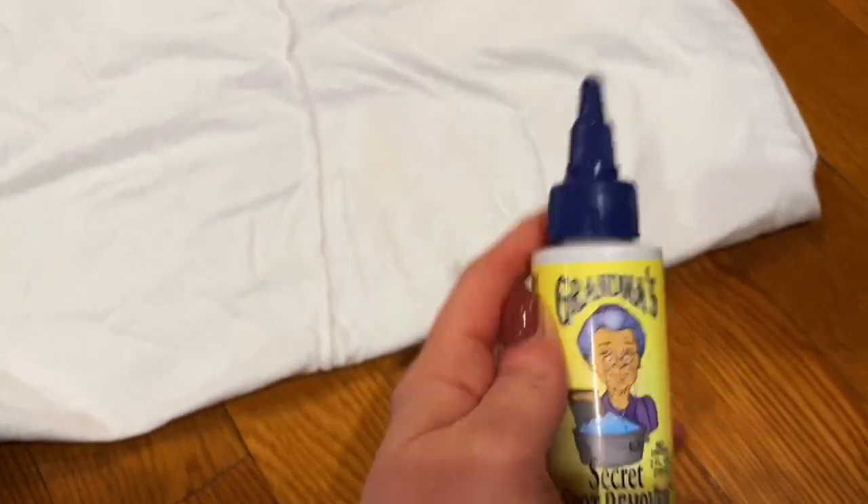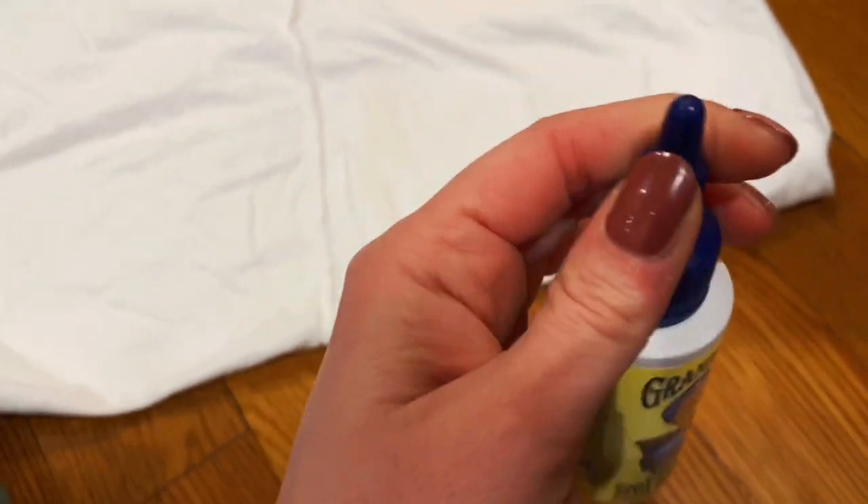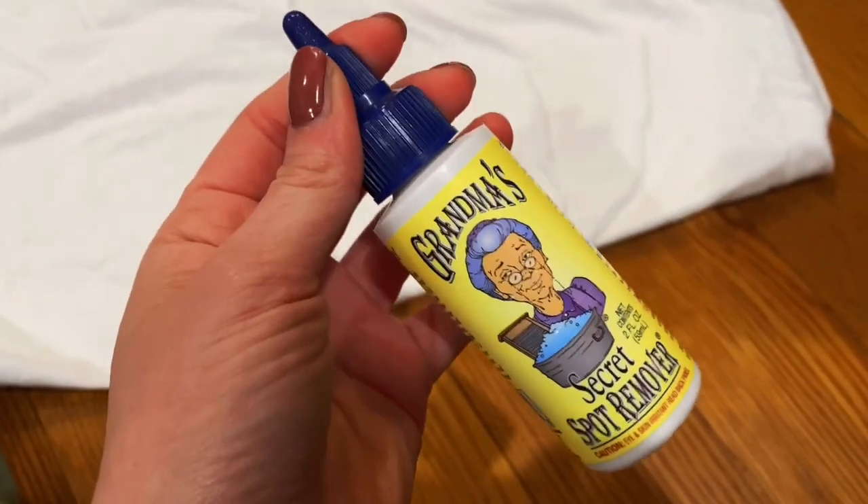I got this Grandma's Secret Spot Remover. I think it was three of these little containers, and I want to demonstrate how powerful it is.